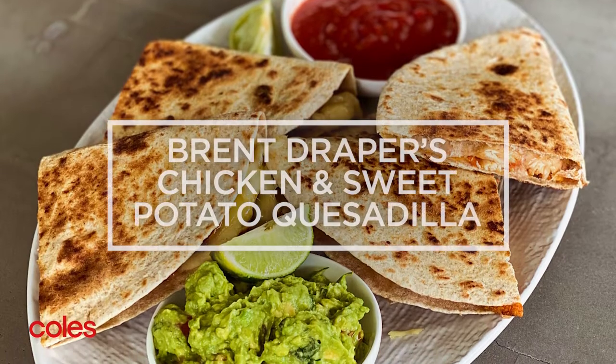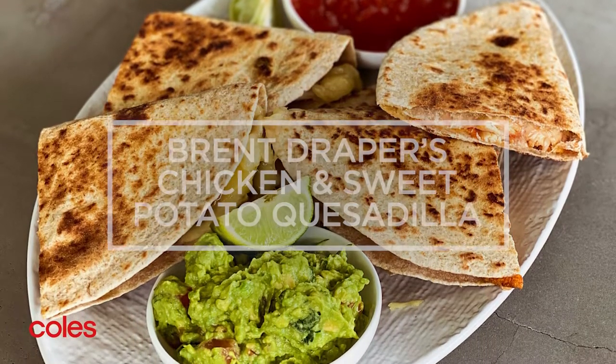G'day guys, I'm Brent Draper. Today I'm going to show you my kids lunchtime recipe: chicken sweet potato quesadillas. The favourite thing I love about this is everything's interchangeable, so you can swap and trade all these different ingredients to suit your kids.